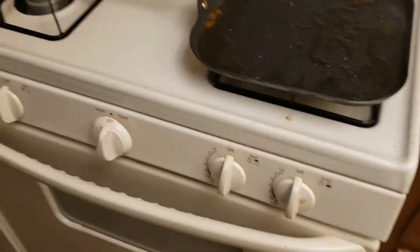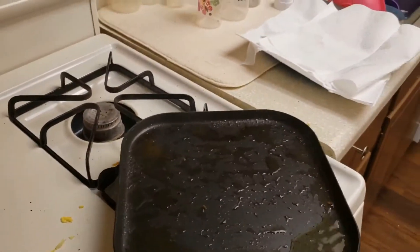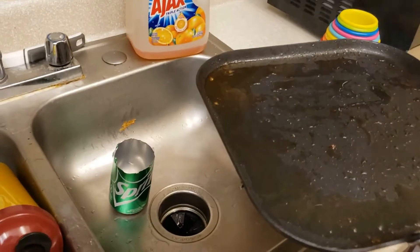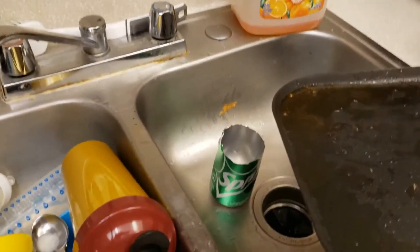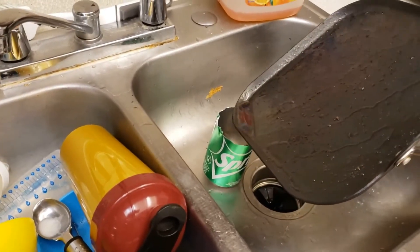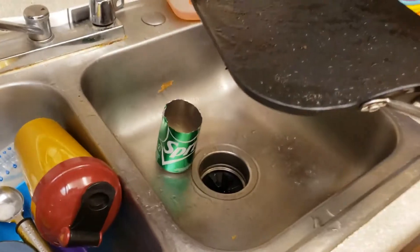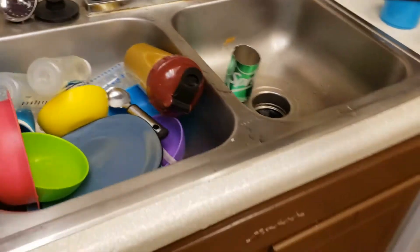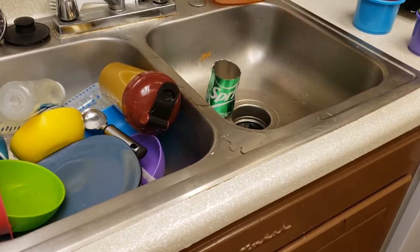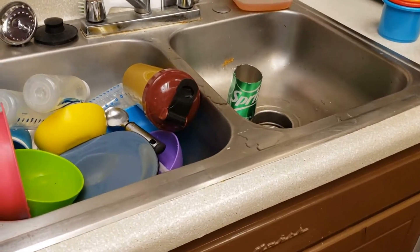All right, the next thing we are going to do is drain the excess grease out of our pan. We're going to carefully take our pan over here. You don't want to pour grease down the sink — that's pretty well known. So I have a Sprite can that I cut the top off, and we're just going to pour that in there. Yeah, it makes a scary popping sound. We'll just let that do its thing. Hopefully it doesn't explode. We're going to let that chill and cool, and when it's cool and all gross and greasy, we can toss it in the trash.